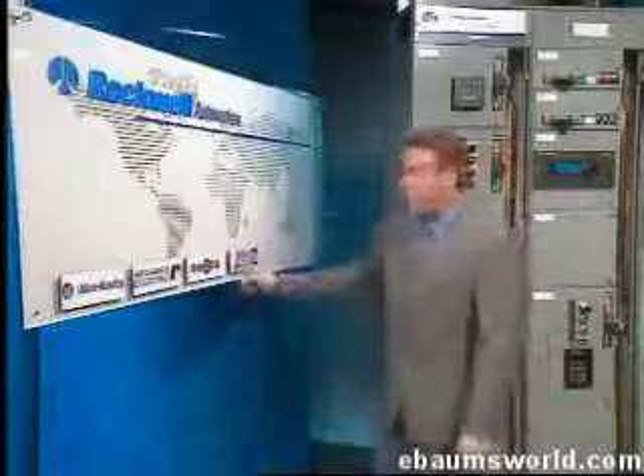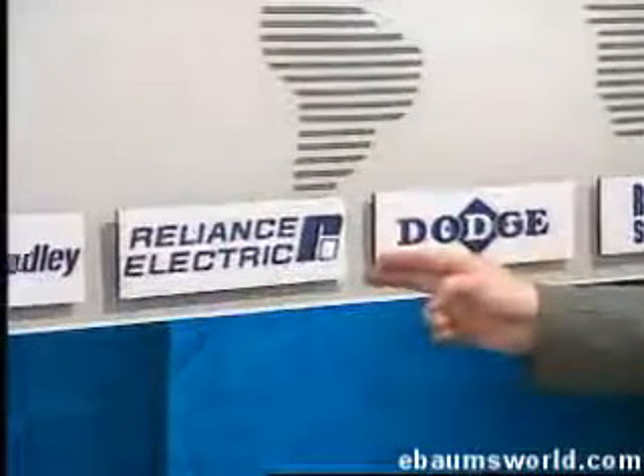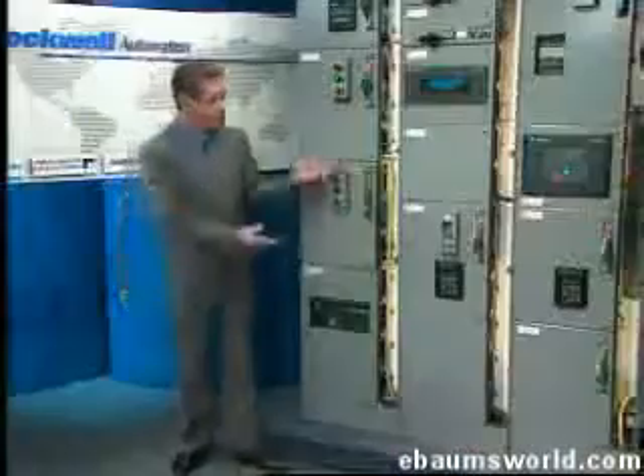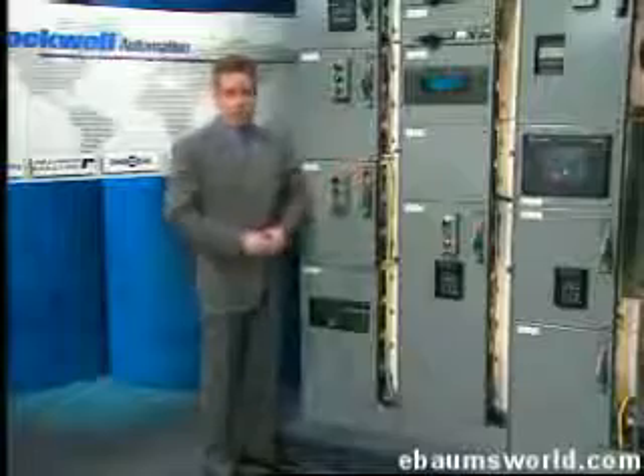Such an instrument, comprised of Dodge gears and bearings, Reliance electric motors, Allen Bradley controls, and all monitored by Rockwell software, is Rockwell Automation's Retroencabulator.